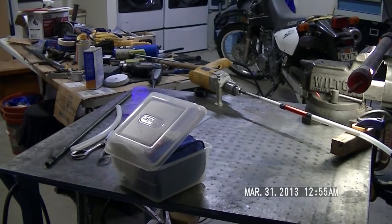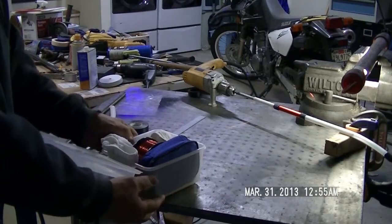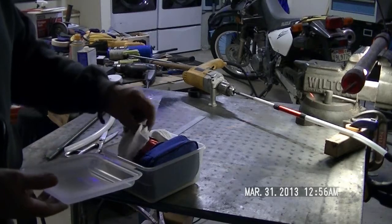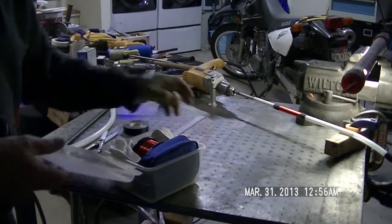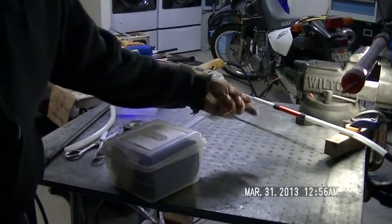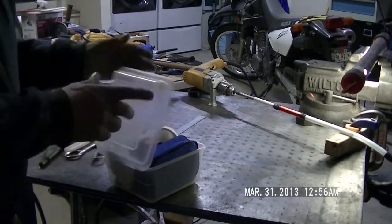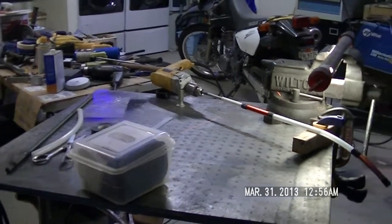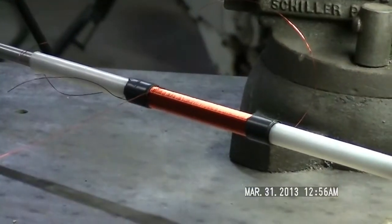A simple way that I do my wire is I put it in this Tupperware thing and throw some really heavy neodymium magnets in the bottom. It sticks to the table and keeps things nice and tight. Simple DIY tip for you all right.